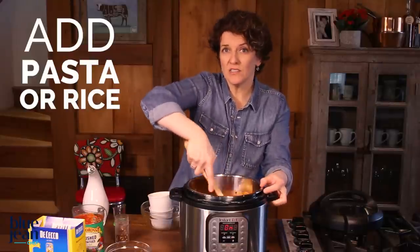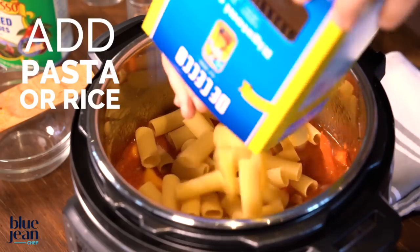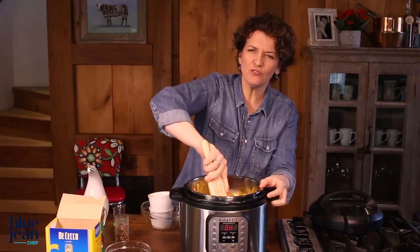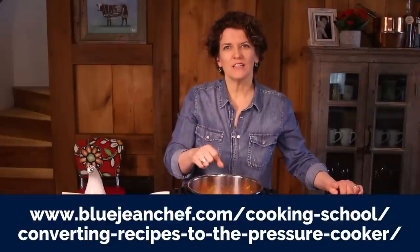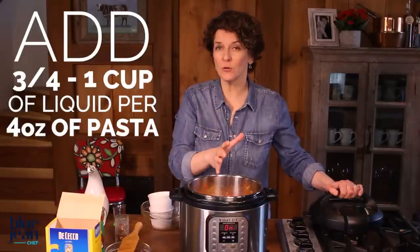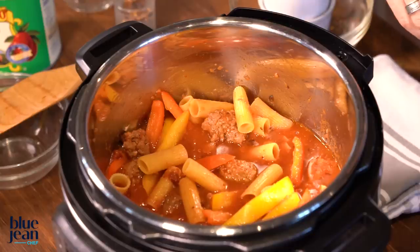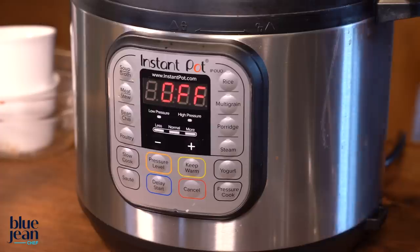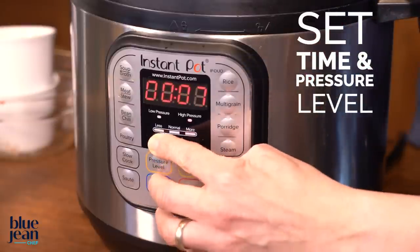Now is the time when you would go ahead and add your pasta or rice to the pot if you're making this one-pot meal. Once that pasta is in there, stir it around and make sure it gets submerged in that liquid. If you have a pasta recipe at home that you want to use in your pressure cooker, check out my page on converting recipes. You'll need about three-quarters of a cup to a cup of water or liquid for every four ounces or quarter pound of pasta, and make sure it's submerged. Cook it for about half the time it says on the package. This rigatoni has a package direction time of 14 minutes, so we're going to set it on high pressure for seven minutes.